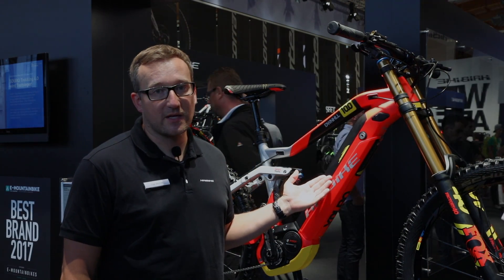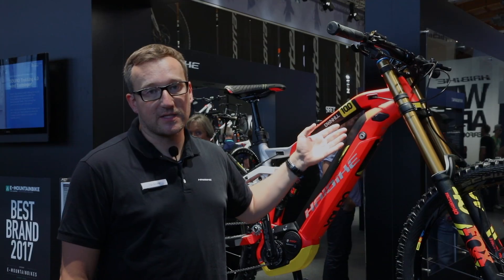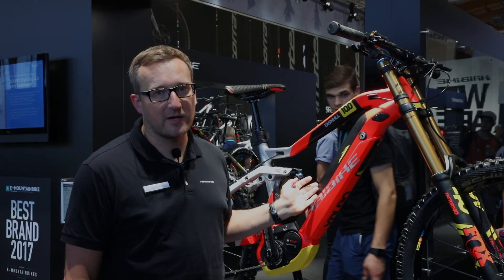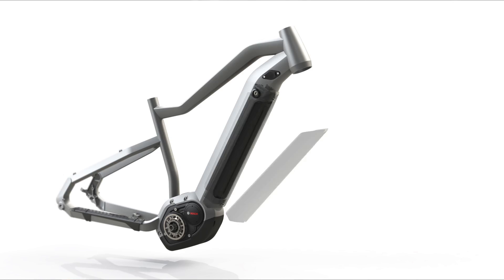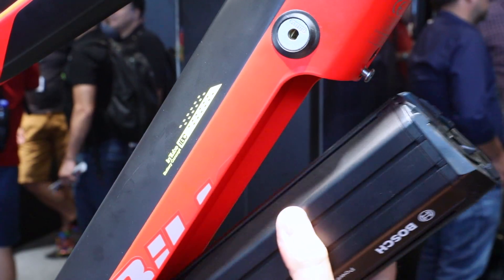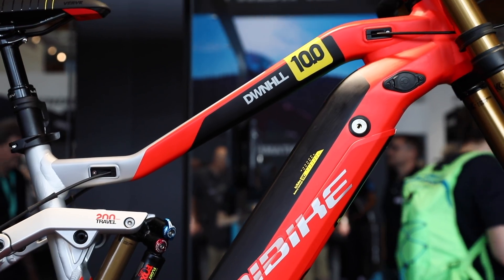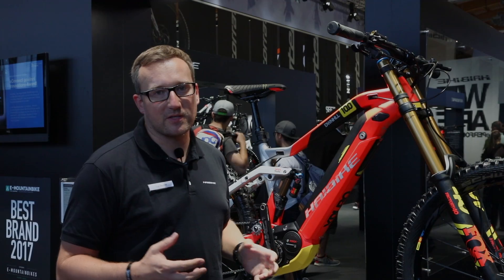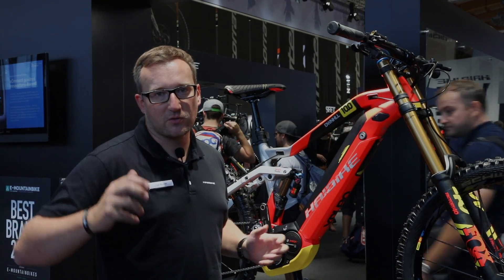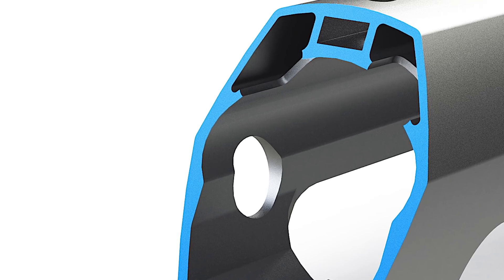For the down tube itself, we are using an extrusion hydroforming hybrid down tube. It consists of an extrusion profile part and a hydroforming part. The extrusion profile gives us the chambers for the battery, and we also have additional chambers on top which provide rigidity to the tube. Because of the big cutout there's always a problem with torsion, but this has been solved by putting two complete chambers through the tube.